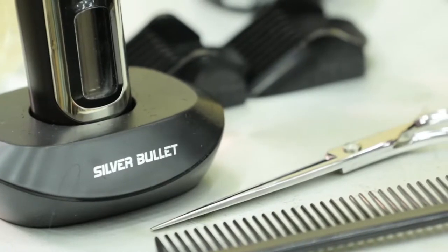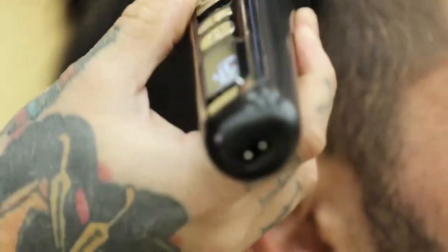Hey guys, my name is Sam Overton, Creative Director for Silver Bullet. I'm just going to be taking you through a little how-to video using the Silver Bullet Lithium Pro 100 clippers and the Ceramic Pro 240 clippers.